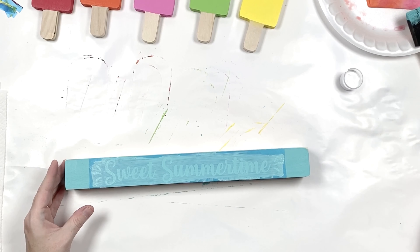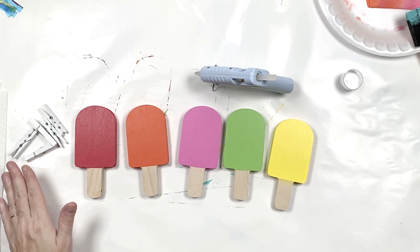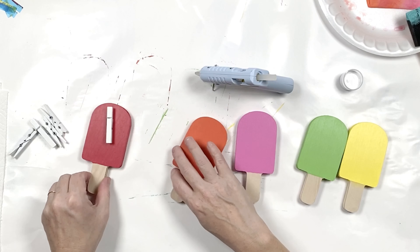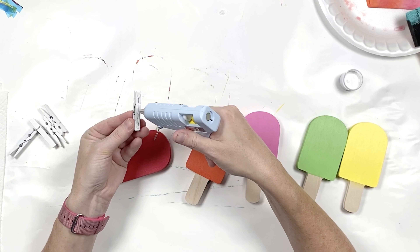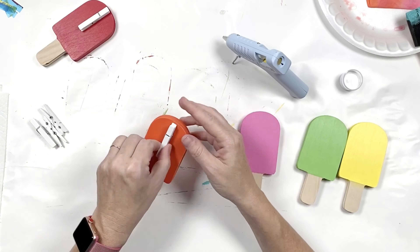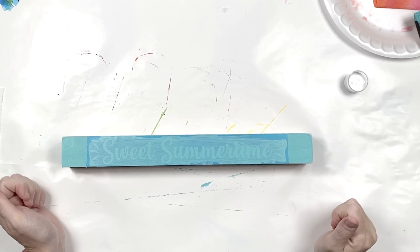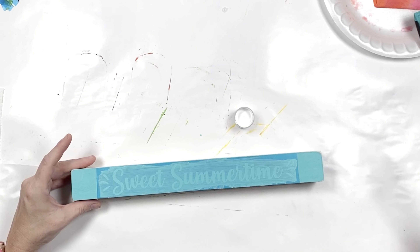While we're letting that dry, we're going to go back to our popsicles. We're going to grab our popsicles, our clothespins, and a glue gun, and we are going to glue the clothespins to the back. Now we're ready to paint our stencil — just make sure it's dry. I'm going to use white paint for this.